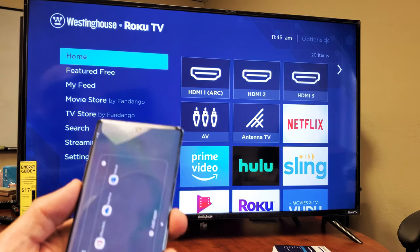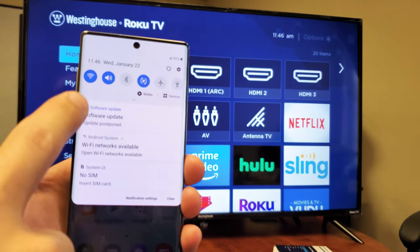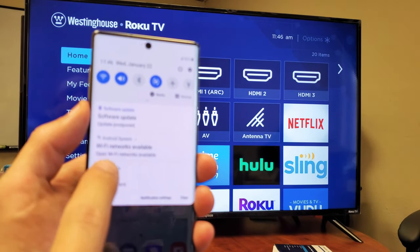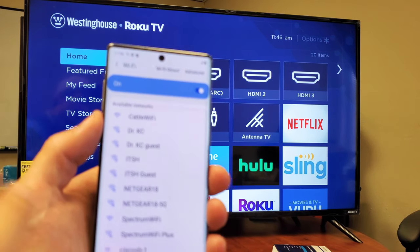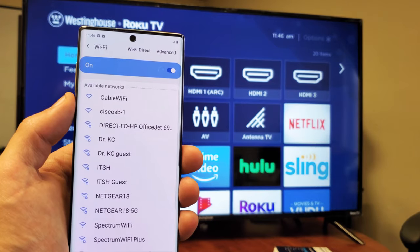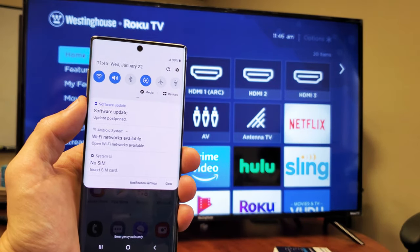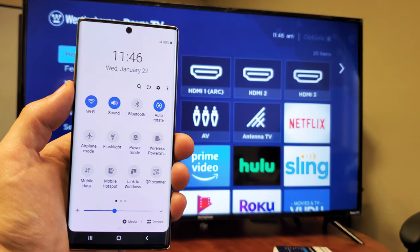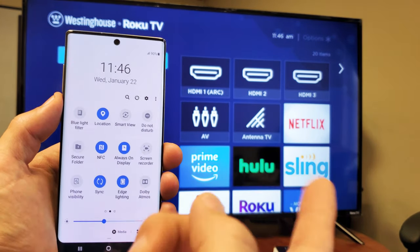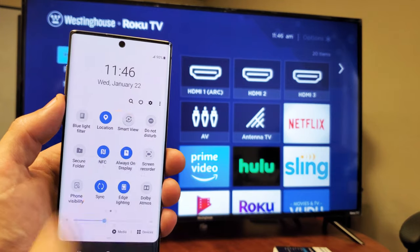First thing is have the TV on. Next, grab your phone and scroll down. Just make sure the Wi-Fi is on, because we're going to be using Wi-Fi direct — nothing to do with your home Wi-Fi network. You can see I'm not connected to any Wi-Fi network; I just have it toggled on. Now from here, scroll down your notifications, slide down again, and look for Smart View. Samsung calls it Smart View — they no longer call it Screen Mirror like they did five years ago. Just slide over and look for Smart View, then tap on it.